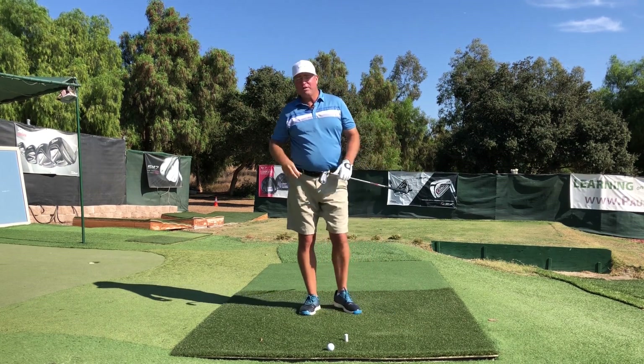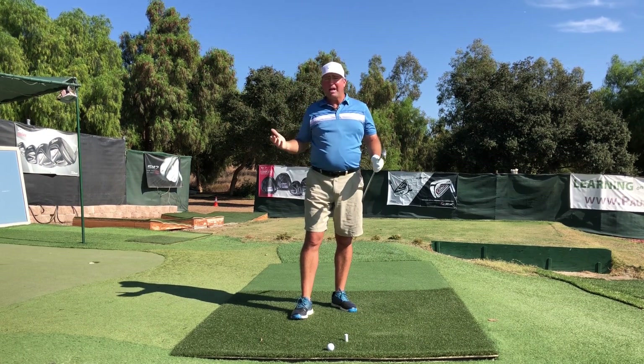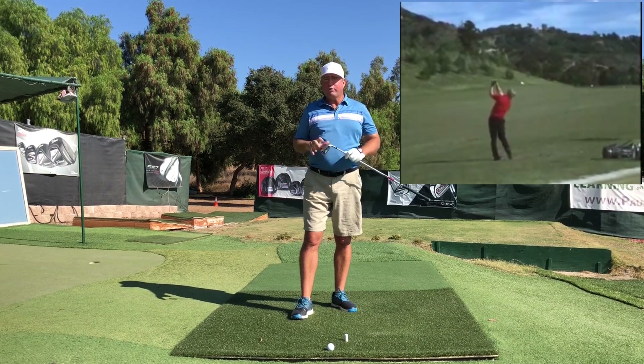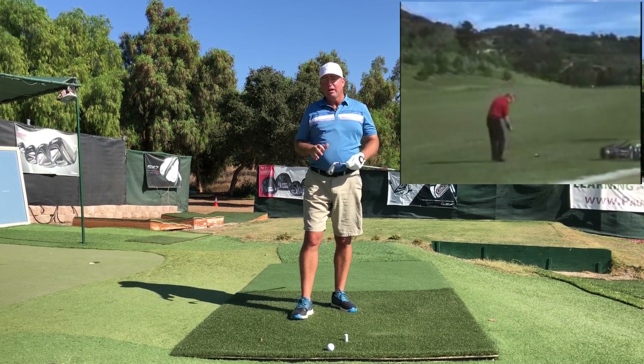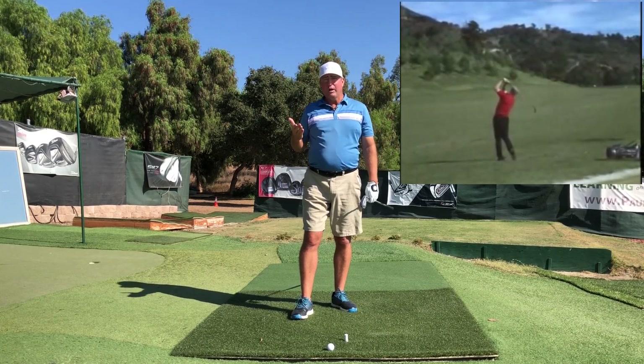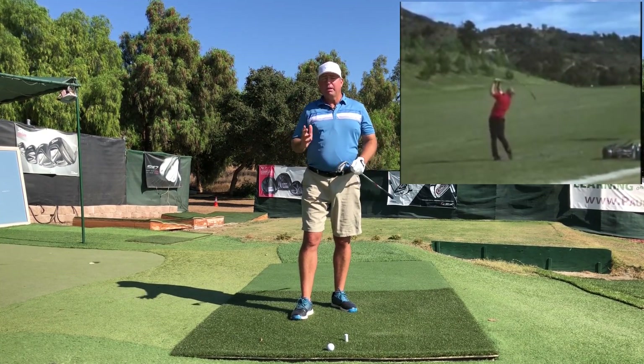If you've been watching my channel for some time, you know that my teaching is largely influenced by Mike Austin, a mentor of mine who is in the Guinness Book of World Records for the longest drive in a round of professional golf. He was also a legendary, perennial top 10 teacher in all the golf publications.